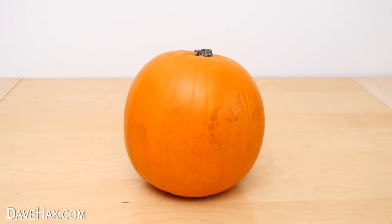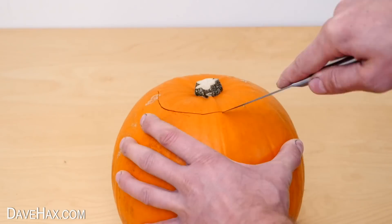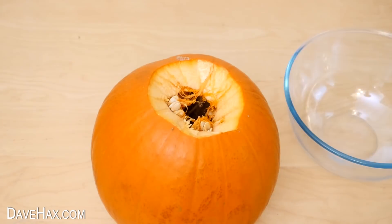So take a pumpkin, carefully cut off the top, and clean out the contents.